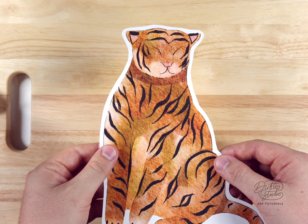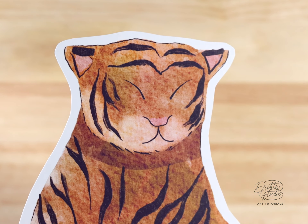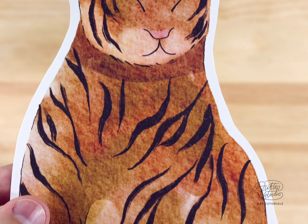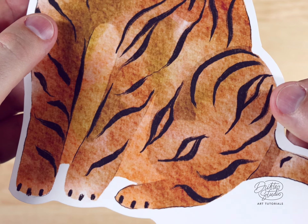If you're anything like me, you have a tendency to overdo some of your illustrations and sort of get lost in the details. So I always think it's a good practice to just once in a while go back to basics and see how satisfying a simple illustration can be.